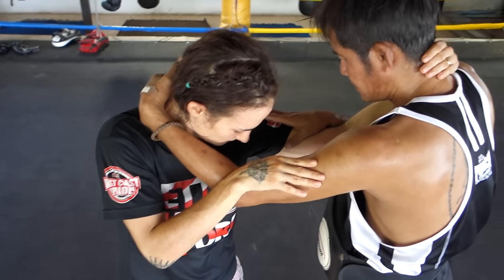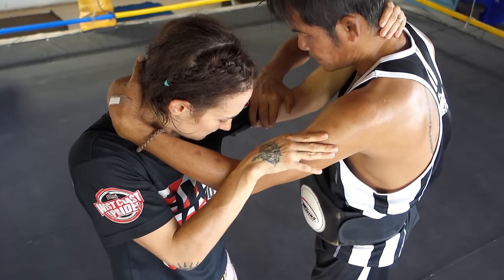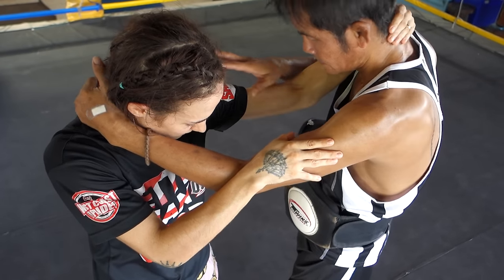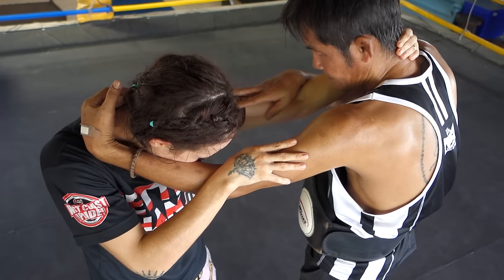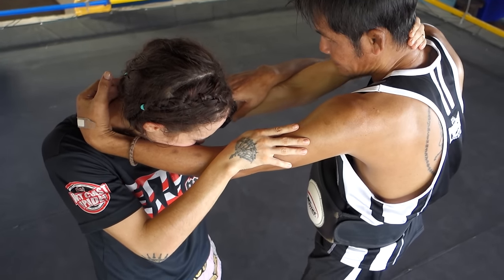You put your hand on top of the bicep very gently — you don't use any power, and you don't push on the arm at all. You basically want that to feel to your opponent like it's not a big deal, like they don't have to worry about it. It's very light.